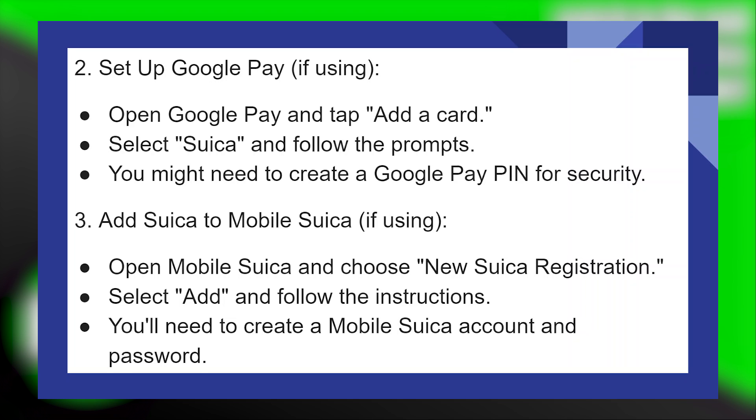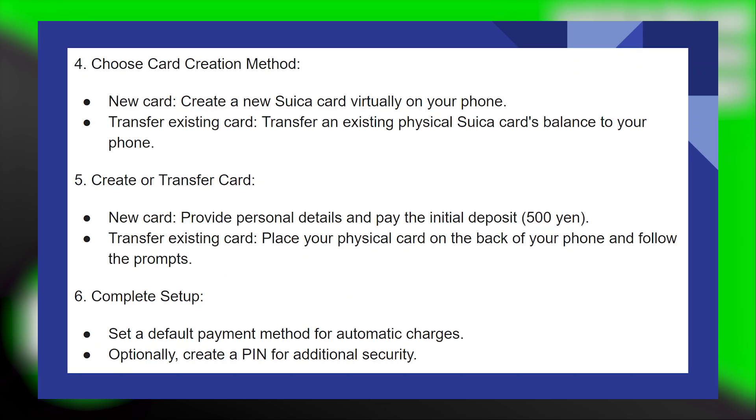Open Mobile Suica and choose 'New Suica registration.' Select 'Add' and follow the instructions. You will need to create a Mobile Suica account and password, then create a new Suica card virtually on your phone.